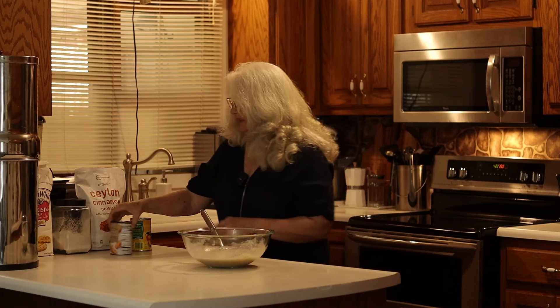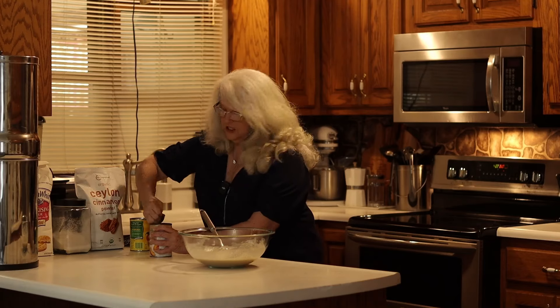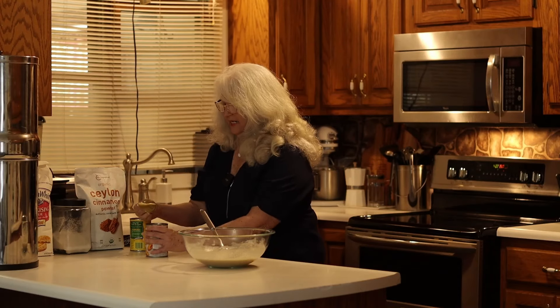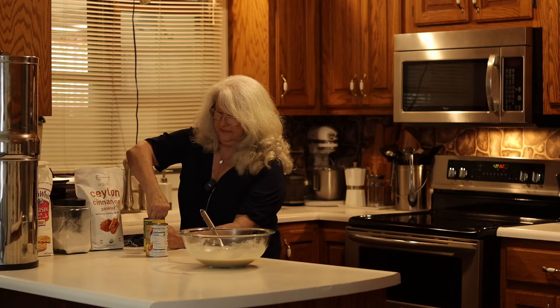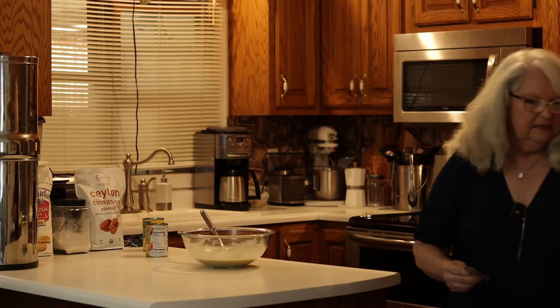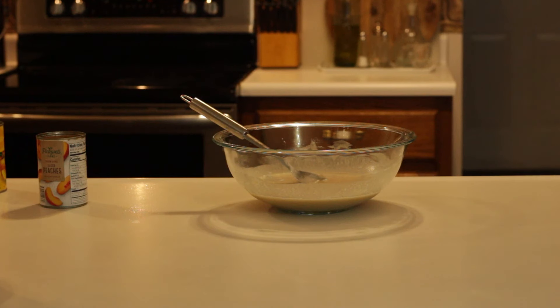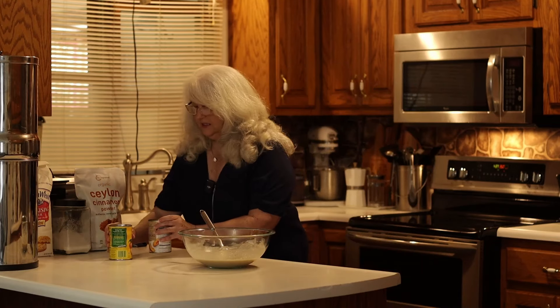We can go ahead and open our peaches. It's a 29-ounce can of peaches, or if you have the small cans, it's two of the small cans. You want to keep the syrup because that goes into your cobbler, so do not drain your peaches.